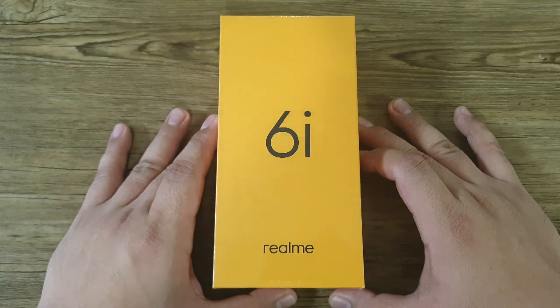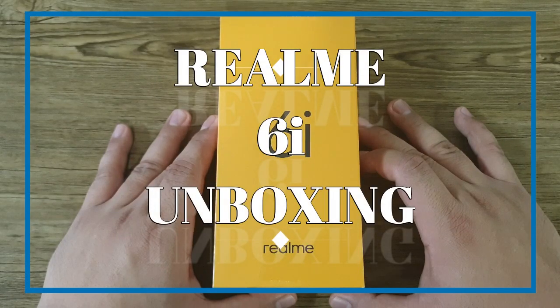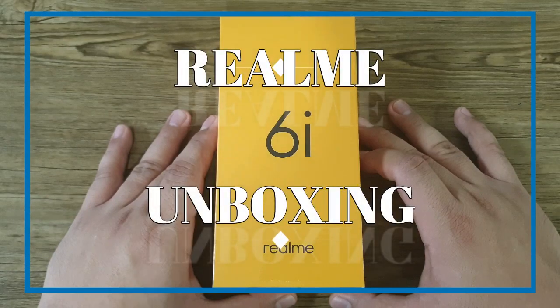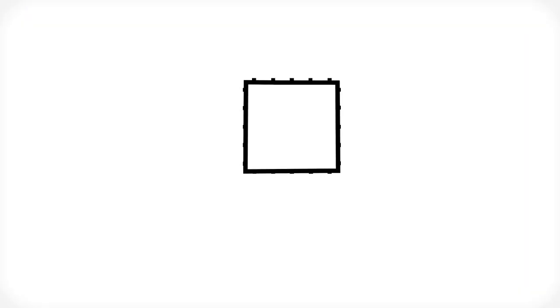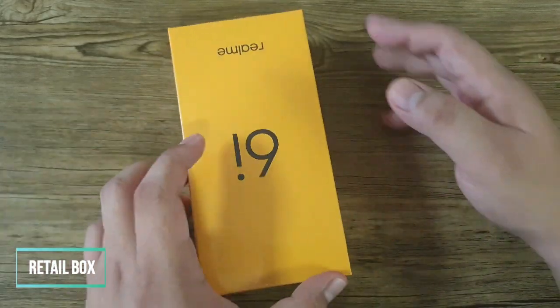Hi guys, welcome back to our channel. This is Tito Andrew of TechnoGadget, and today we're going to unbox the latest smartphone from Realme — this is the Realme 6i. Let's check it out. This is the actual retail box.